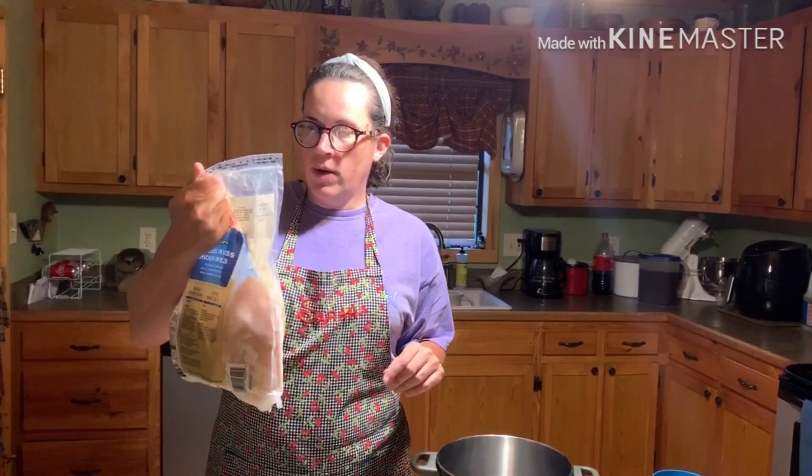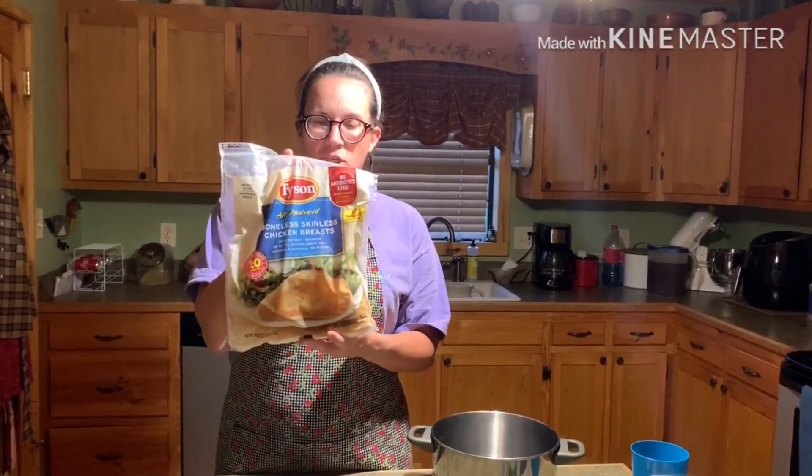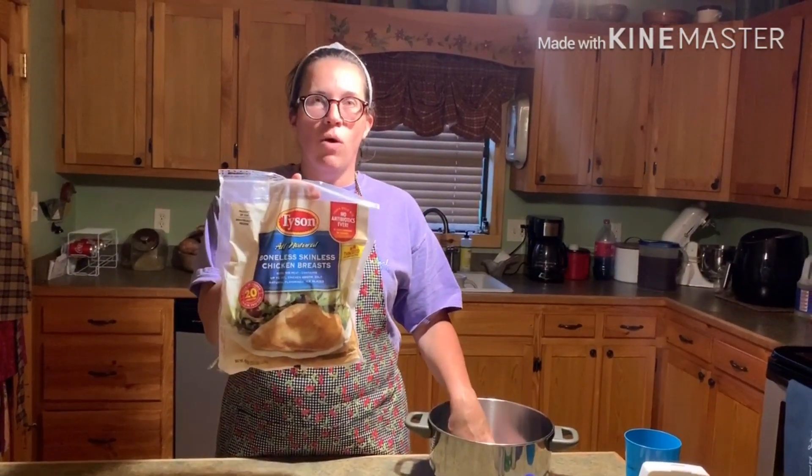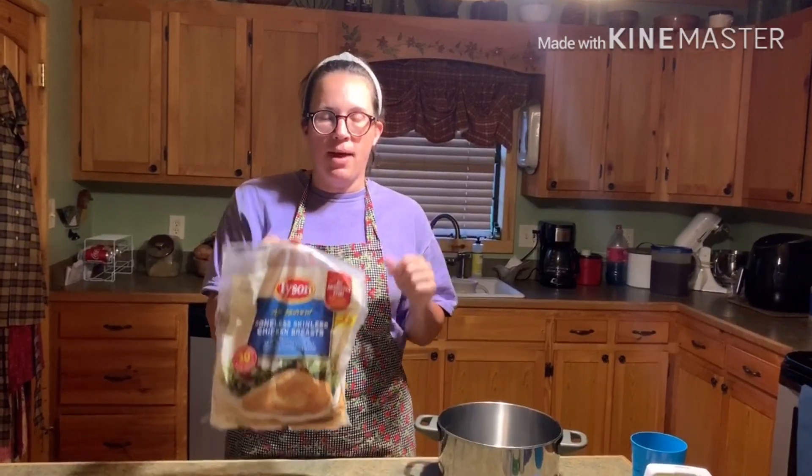First you're going to start off with a bowl of boneless and skinless chicken breast. This is a 2.5 pound bag — I use the whole thing. So I'm putting this in a pot, put some water in it, and boil it and get it cooked. We'll be right back.